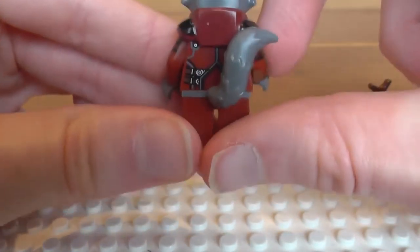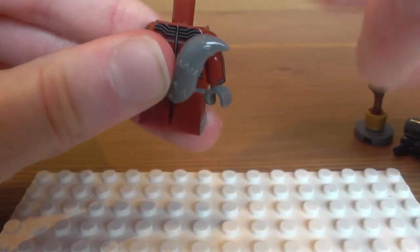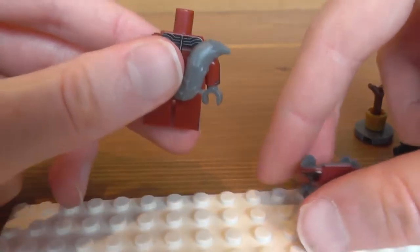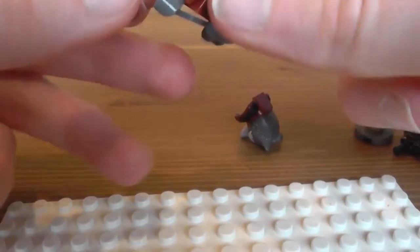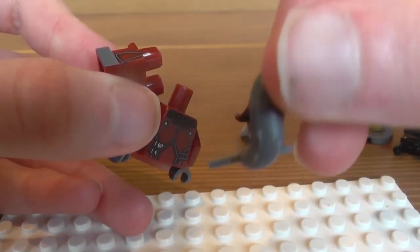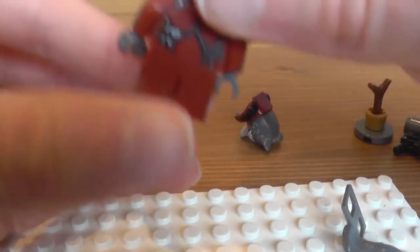We go to the back — he's got some back printing which you can't see because of his head, which is attached to the shoulder pads. And the reason why I think this should be painted as a belt, and the reason why there's a grey piece there, is because this is actually how his tail connects onto his body.